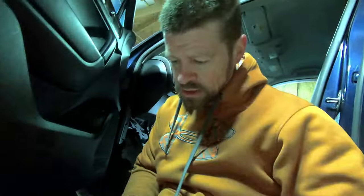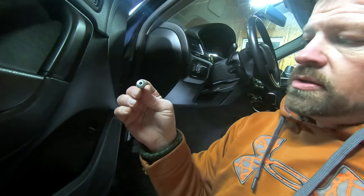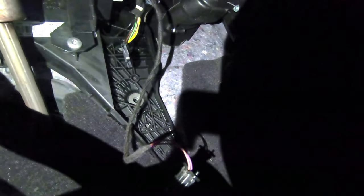For this application we needed a T30 Torx bit to get those bolts out. You can see what that looks like up underneath — your connector is up in there and we'll reconnect it when we put the new one in. It's kind of a pain to get to, but it's pretty simple: just three bolts, unclip the sensor plug, and pull it out. Now I'm going to install the new one and hopefully that fixes our issue.